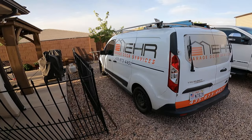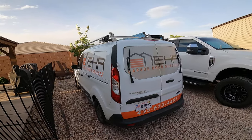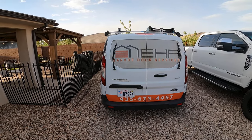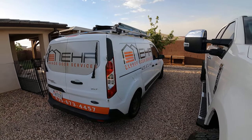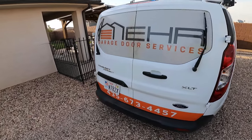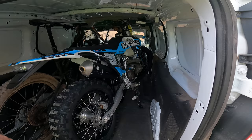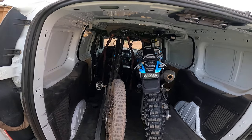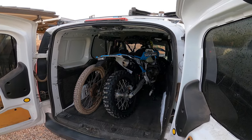Dirt bike guys, mountain bike guys — if you're wondering whether a Ford Transit Connect can fit your dirt bike and mountain bike inside, I know I was wondering and couldn't find hardly anything on YouTube. This is a 2017 Transit Connect, and that is a full-size modern-day enduro bike and mountain bike. Check that out — how freaking cool is that?